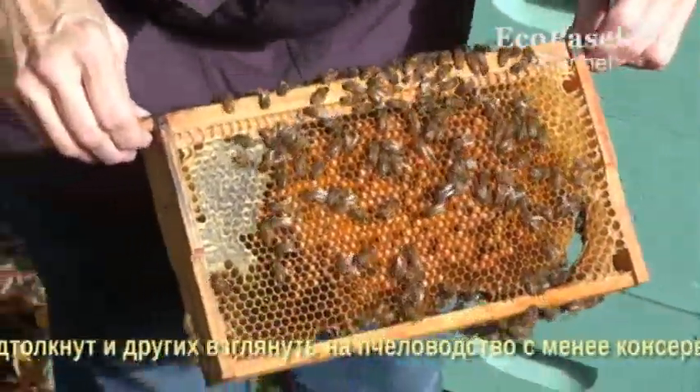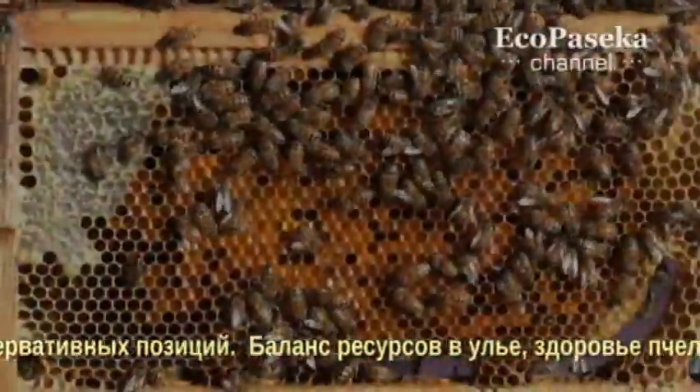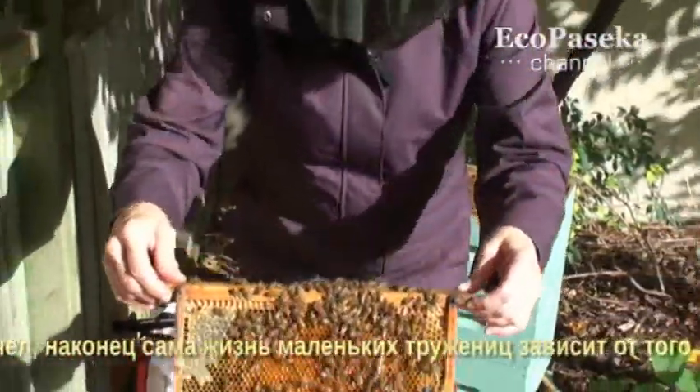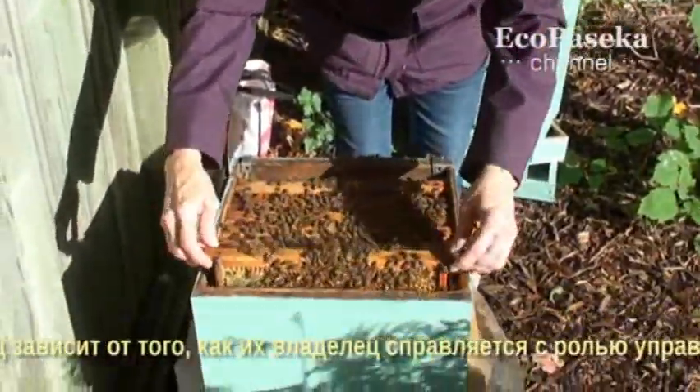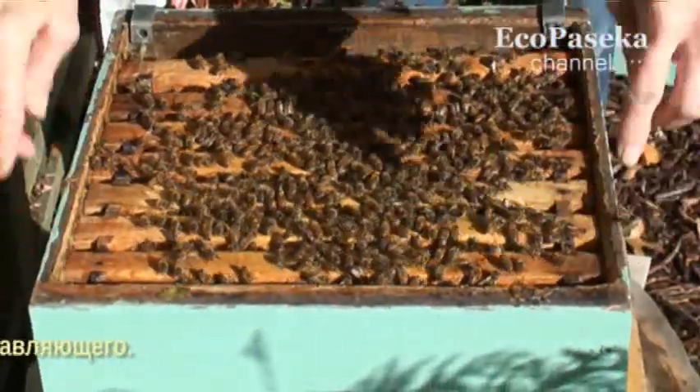Look at that — that's beautiful. All the different colors. Balanced hive resources. And ultimately, the very survival of these little hard-working creatures depends on how well the beekeeper performs as their manager.